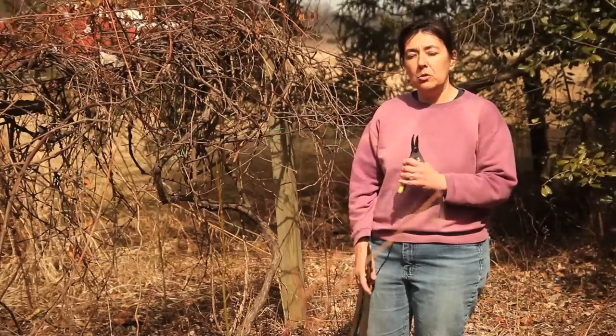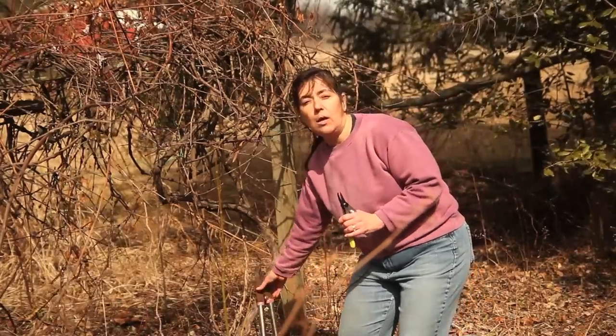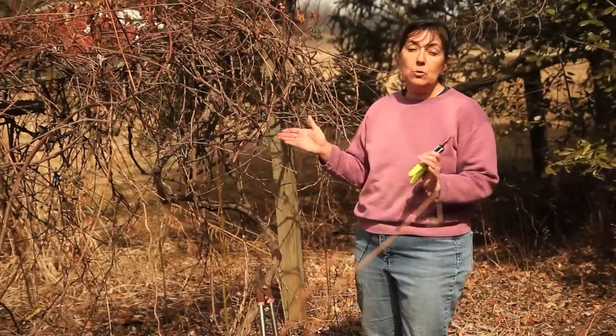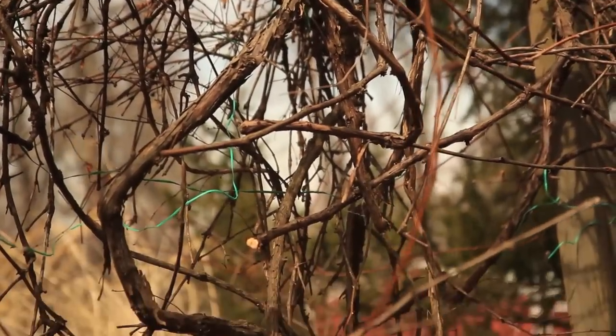When you're looking at grapes, you want a center stalk and you want it to V out. So prior to cutting your unruly vines from your grape vine, you need to take a long hard look at your vine.